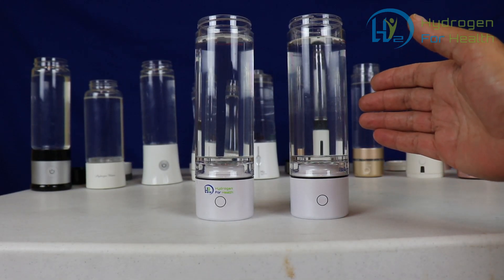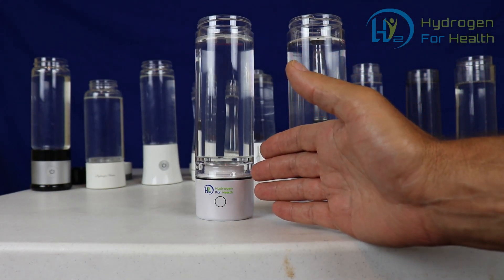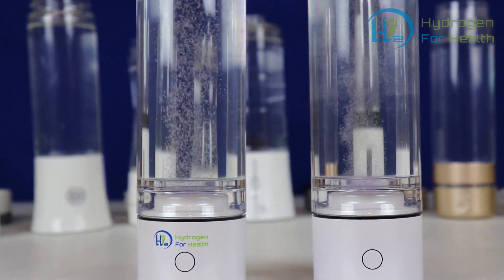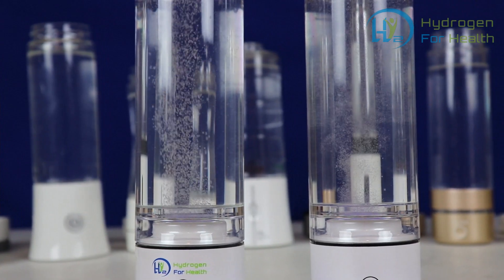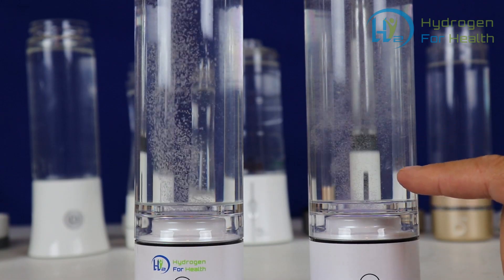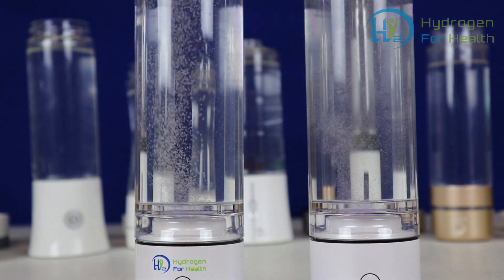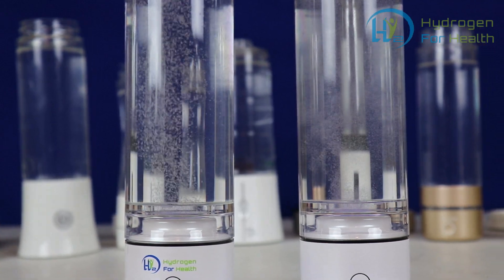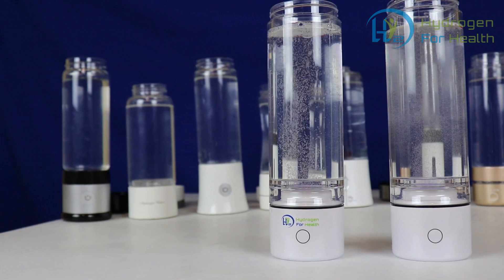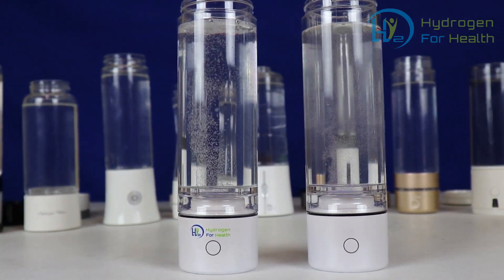I'm going to show you what it looks like. This bottle on the right has been sitting for a while with water in it and has an oversaturated membrane, and the bottle on the left is working perfectly. As you can see, the one on the right looks like it is making a pretty good amount of bubbles, but the one on the left is making a lot more bubbles — and they're bigger bubbles. This is how you tell if your membrane is oversaturated, and this can happen on all PEM bottles.